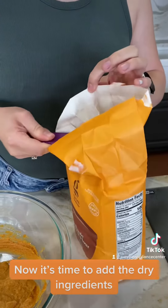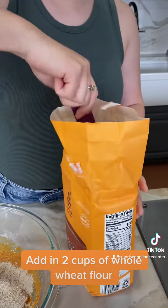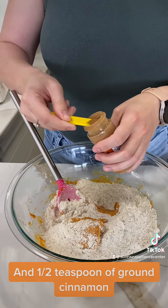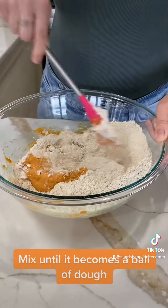Now it's time to add the dry ingredients. Add in two cups of whole wheat flour and one half teaspoon of ground cinnamon. Mix until it becomes a ball of dough.